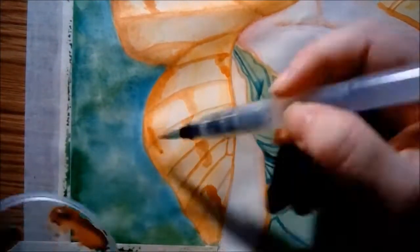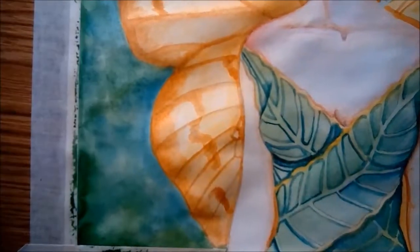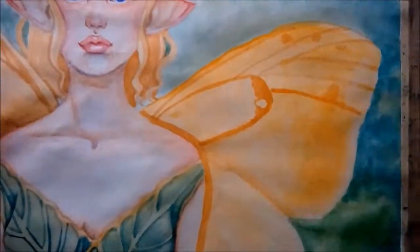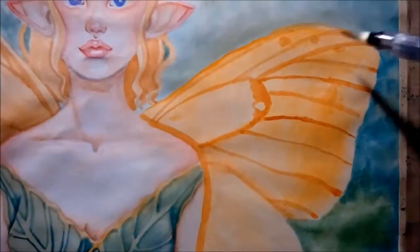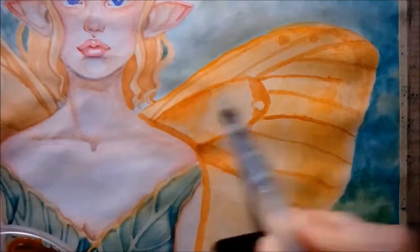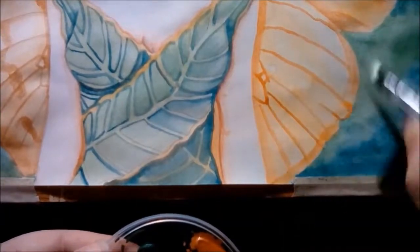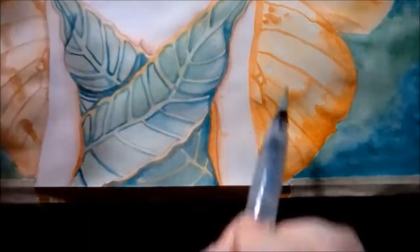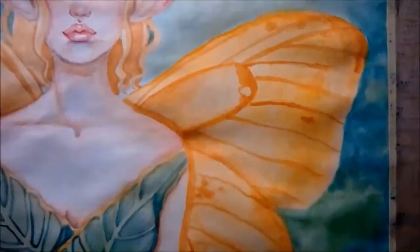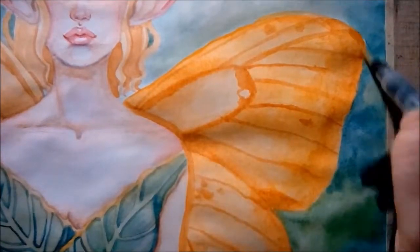As you can see on my palette, my paint is very watered down at the moment because I know I'm going to do a lot of layering to get the look that I want. I've just been using the same tone, same color, applying it over the top of itself to layer it up and make it darker.